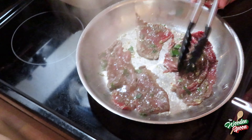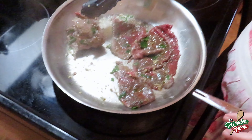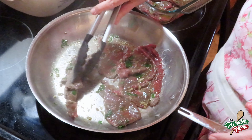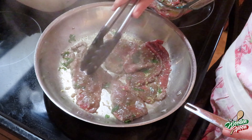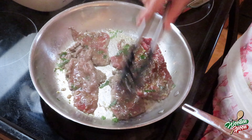How much time each side? A couple minutes — you'll see it turn color, then you'll flip it over. Make sure it doesn't get folded up there.